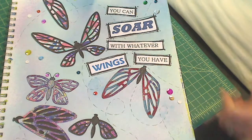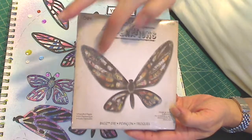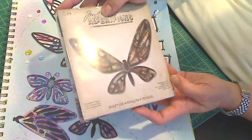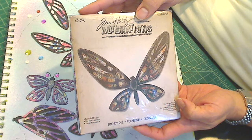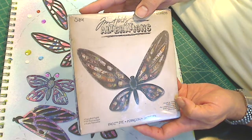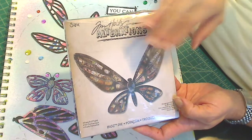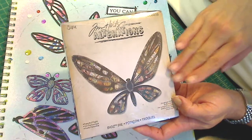So I took this die out — it's a Tim Holtz Alterations die called Fanciful Flight, a butterfly die. I had gotten this in a bundle package with a couple of other things in an eBay auction, probably about five months ago, and I never used this one. So once I saw her challenge, I knew I wanted to try this.